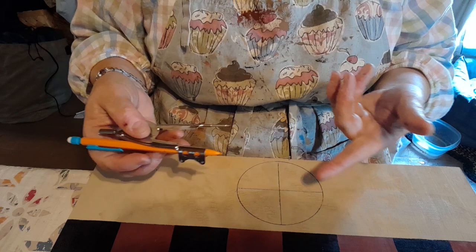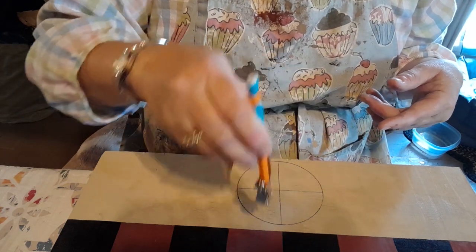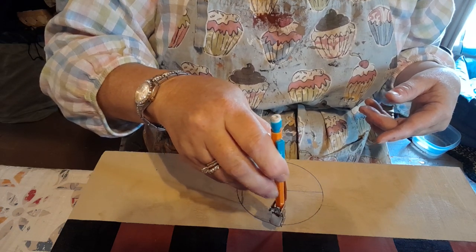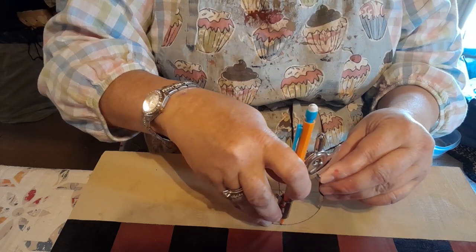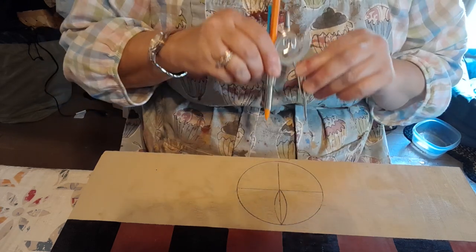Now I'm going to start doing the little pinwheel designs. I'm going to put my pencil on the points of this pinwheel design and go like this — I did not change the setting on my compass — and there you go, so there's one.